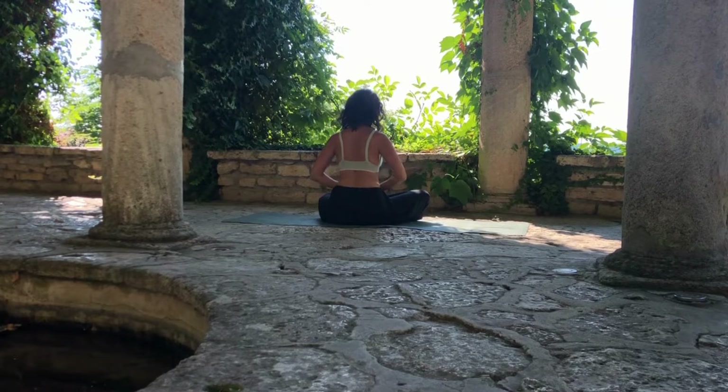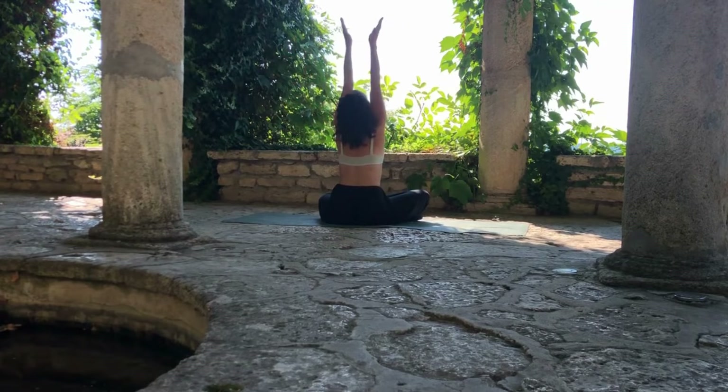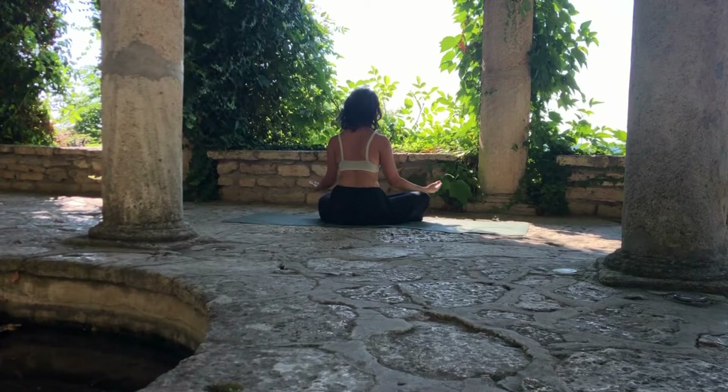Last one — inhale, look up for the thumbs, exhale, bring the palms in front of your heart and open the palms gently on your knees, palms facing up or down. You can even bring the thumb and first finger together.